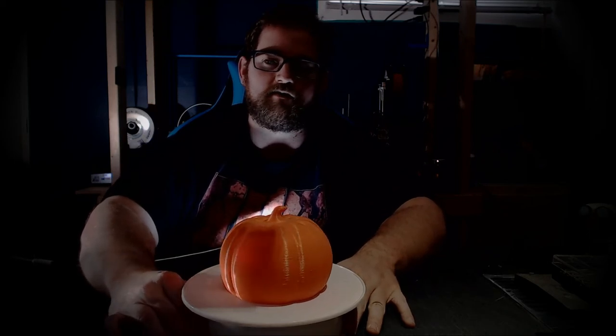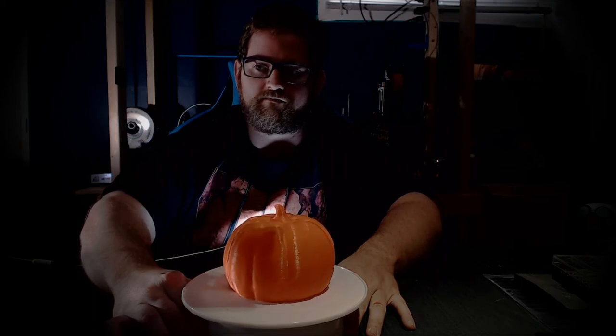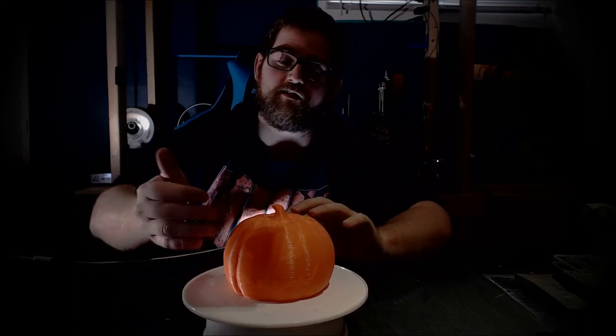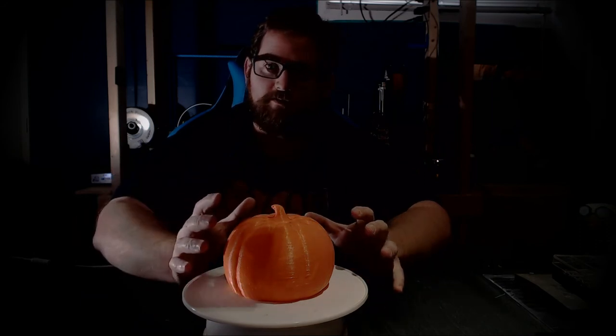If we go ahead and rotate it around, we see it actually has a hidden jack-o-lantern face. Because we built this from the ground up, the layers get thinner in the front to create the face. Then all you have to do is put a light in front of it, and away you go. With a tea light that flickers, it really does create a nice effect. The glowing face is even more impressive in person.